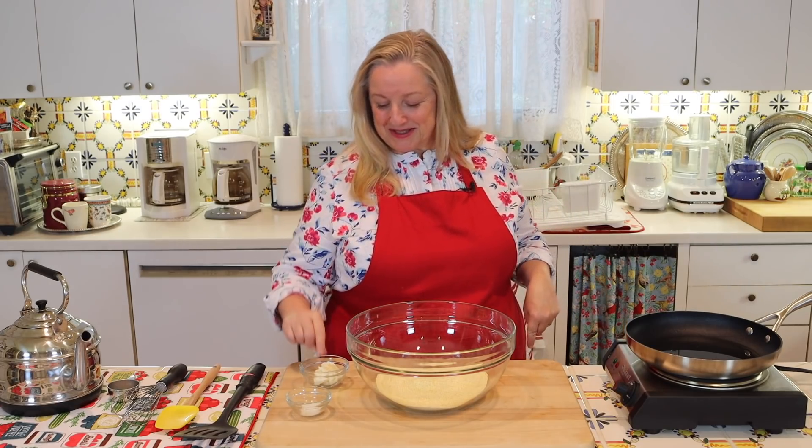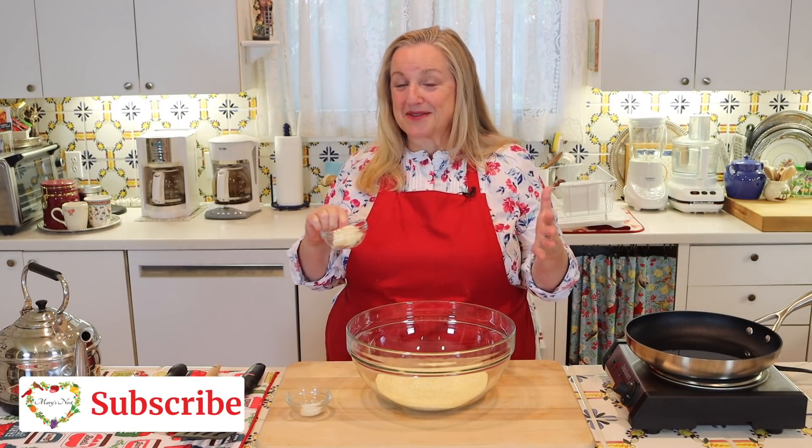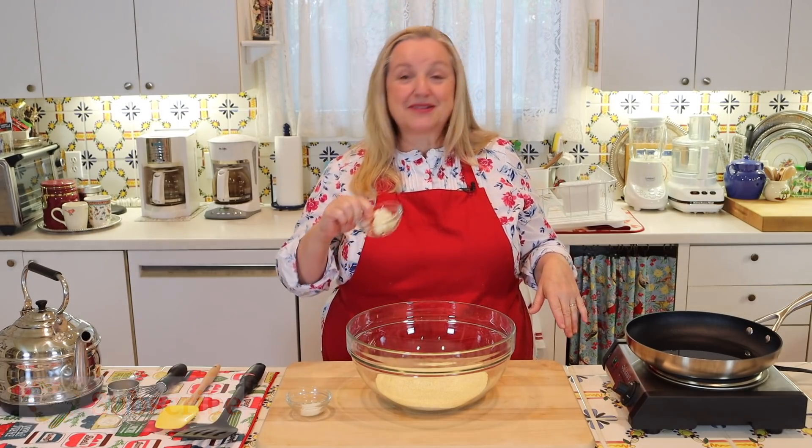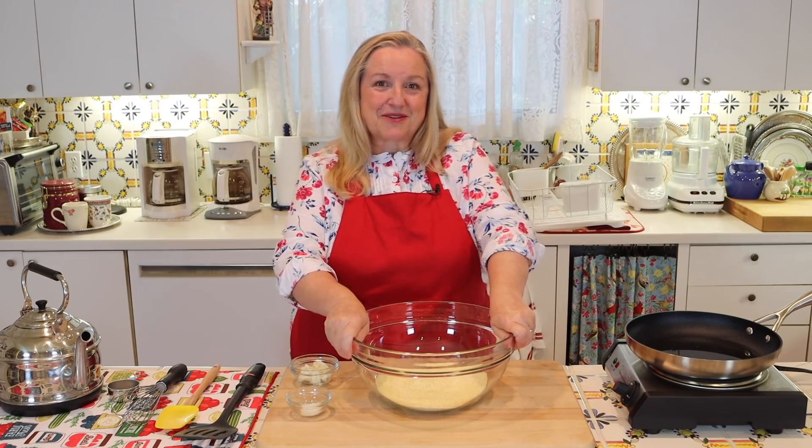If you have bacon grease — the drippings from cooking bacon — you can definitely use that too. It would probably impart a wonderful flavor into the cornbread.